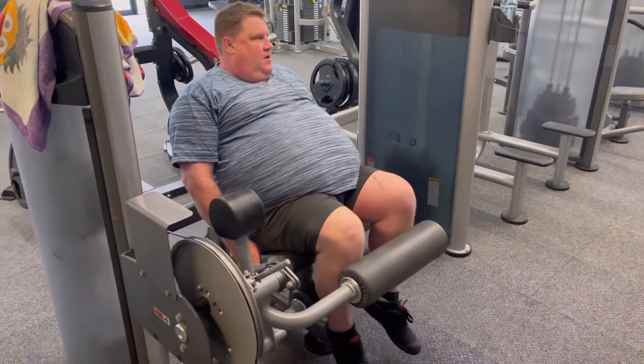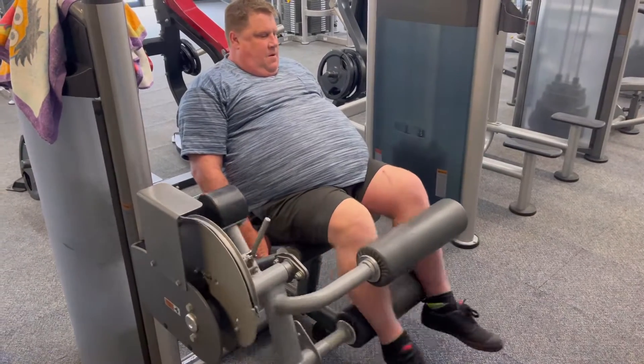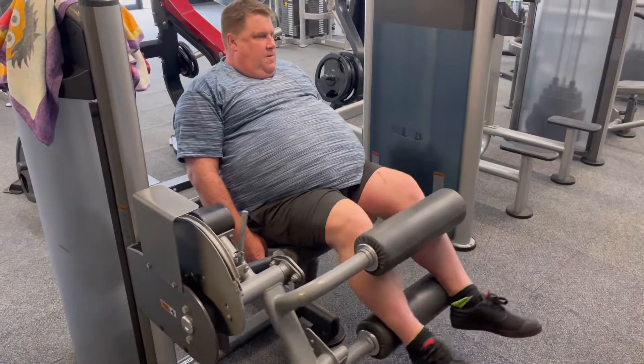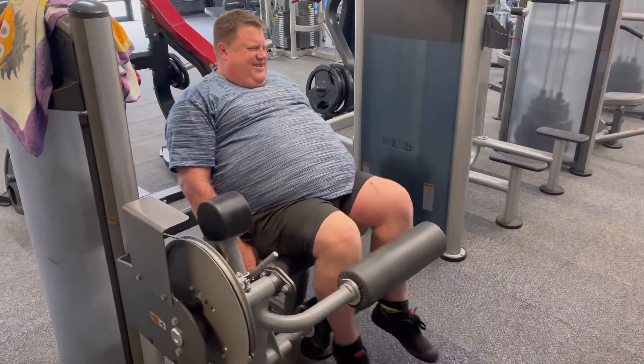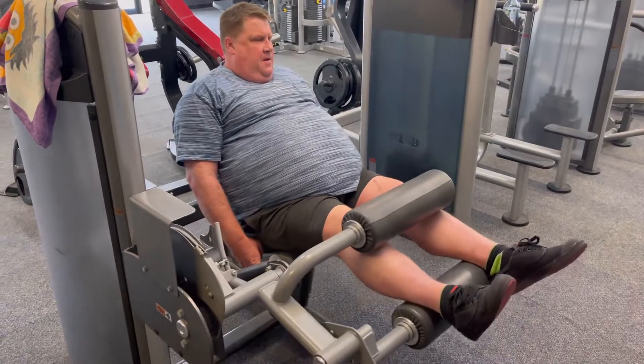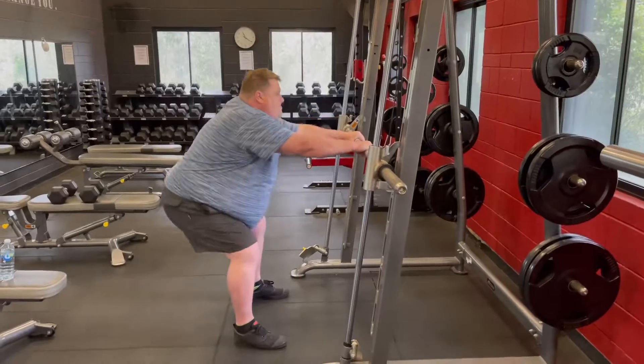Here's me doing 3x15 leg curl. The curl machine feels pretty good and the gym wasn't overly hot today — still hot enough, but they had fans and air conditioning on. It was only 22 degrees outside anyway.